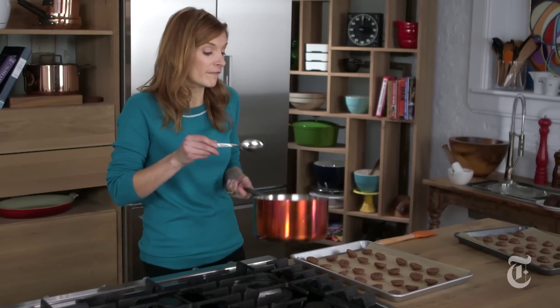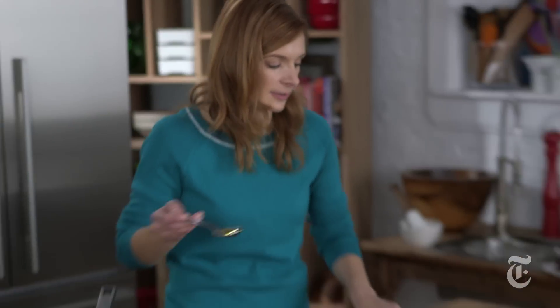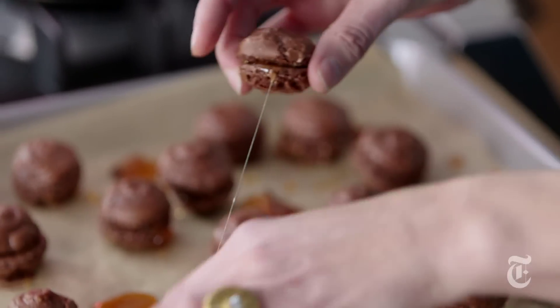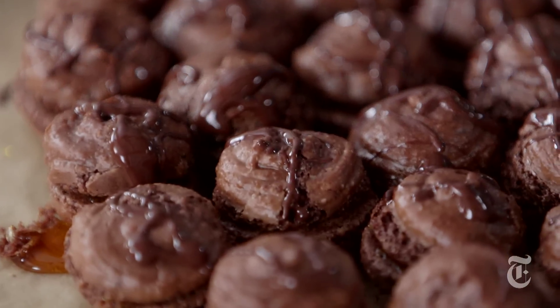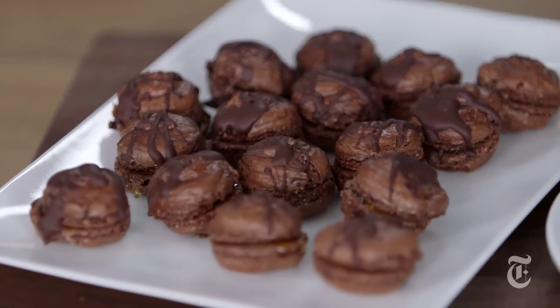Once the caramel is ready, work fast. Have all your cookies turned over, and then just spoon it out — it's okay if it drips. Now I'm going to make sandwiches real fast. As a last step — which you could skip, because these are great on their own — I've huddled the cookies together so that most of the chocolate gets on the cookies, not on the parchment. Once the macaroons are set, they will keep for a few days at room temperature.